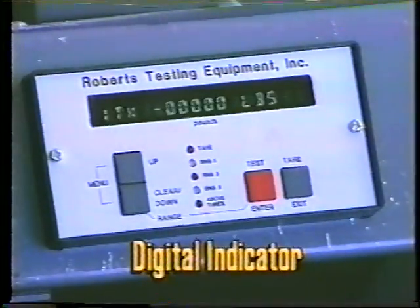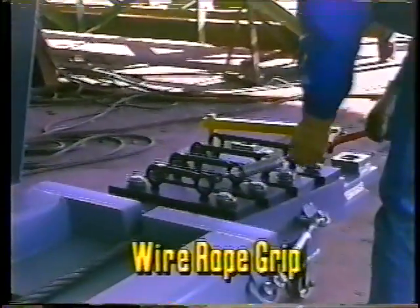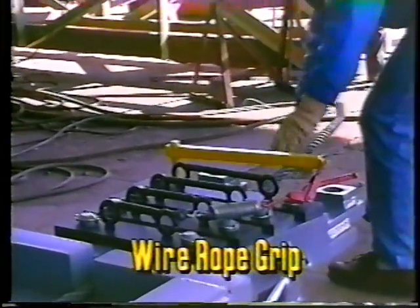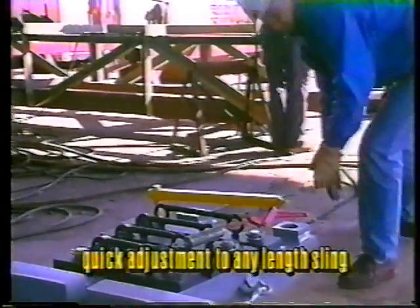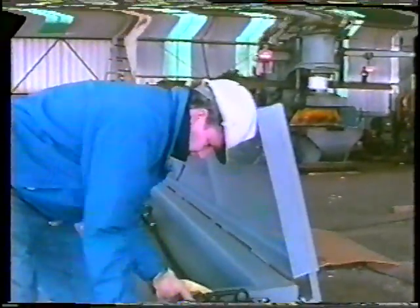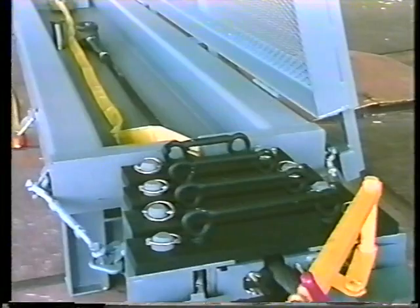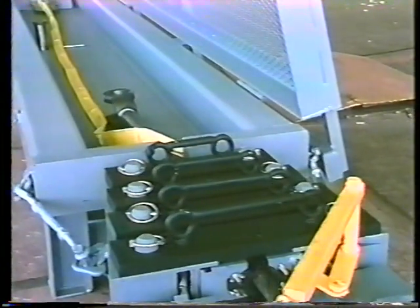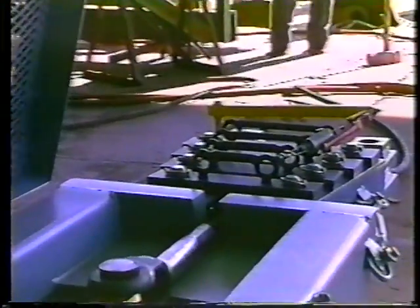The force is transferred through the electronic load cell, which sends electric signals to the digital indicator. The wire rope grips are used for the length adjustment on the test bed. They allow a quick, easy adjustment method for different lengths of slings. The load binder on the handle of the grip is loosened, which releases the grip's hold on the wire. At this point, the wire may be moved to the proper position.